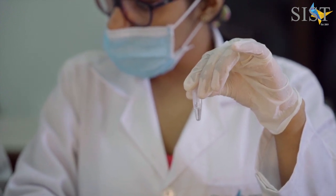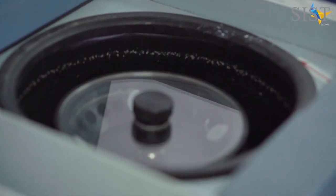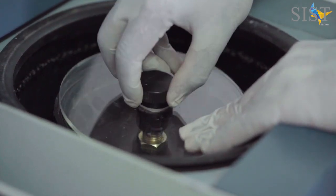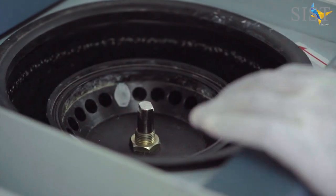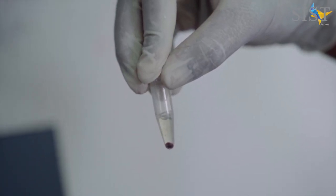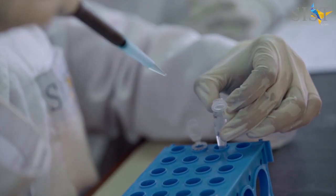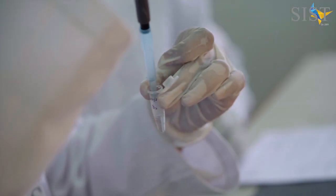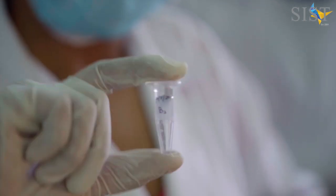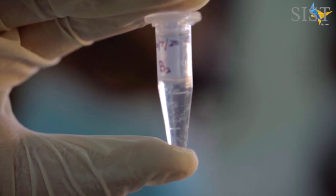Meanwhile, to a fresh tube you have to add isopropanol and be prepared for the next step. A clear supernatant and a protein pellet will be visible after the centrifugation step. Carefully transfer the supernatant using a micropipette to the fresh tube containing isopropanol. Once you transfer the entire supernatant, invert mix the contents to observe short white strands of DNA getting precipitated in the tube.